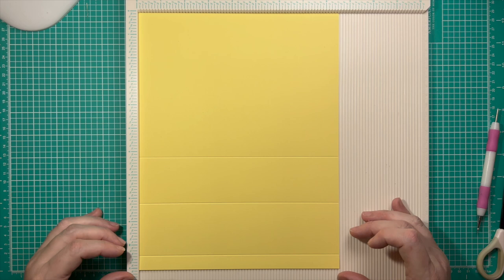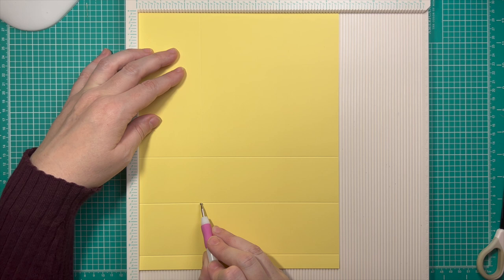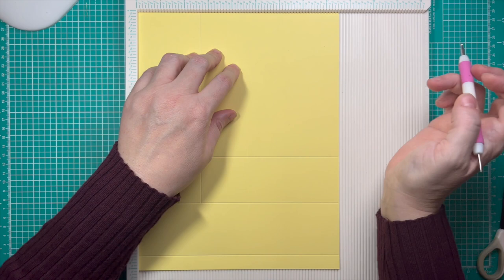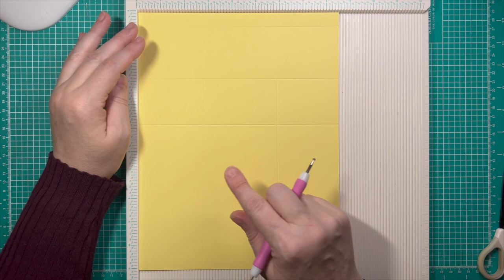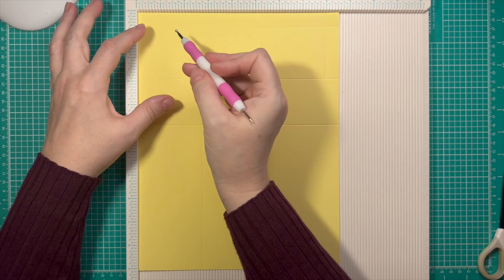Then you're going to turn it to the 8½-inch side so that all of the score marks you just made are at the bottom of the page. Score at 2⅝, but only score down to the second score mark at 8¼. Take your scoring tool starting at 2⅝ and come down to the mark at 8¼. Then go to 5⅞ and do the same thing — bring that down to the mark at 8¼. I think it's easier to turn it around for the next two.